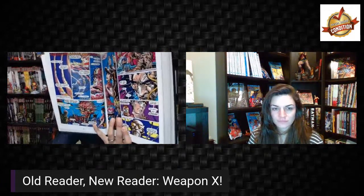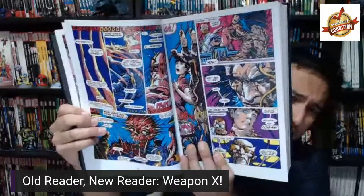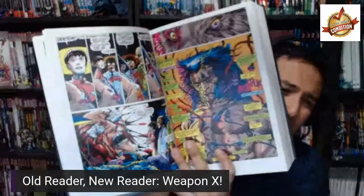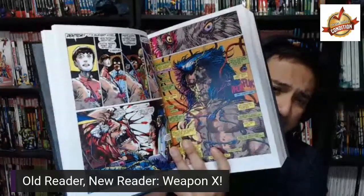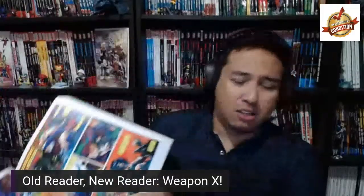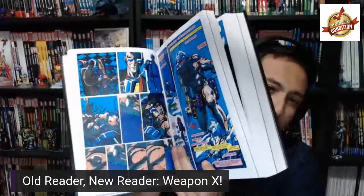Let me show you some of this beautiful artwork in this omnibus. This is Barry Windsor-Smith's artwork — it's beautiful, so detailed. The colors are wonderful. There are some iconic images that have been brought out in live-action movies and sequels. This is Weapon X long before Weapon Plus, or Weapon 1, or Weapon 10, or whatever the hell they wanted to retcon — it was just Weapon X.